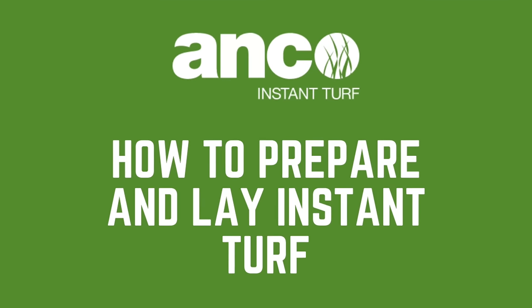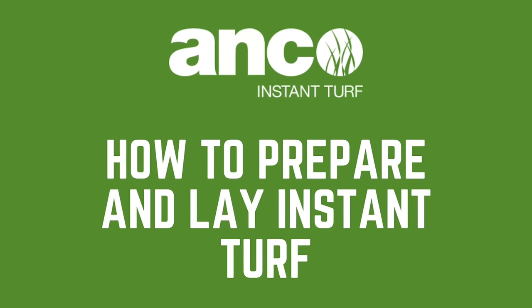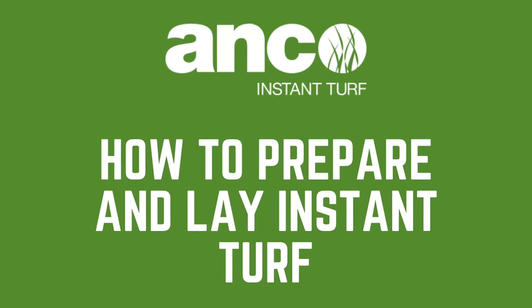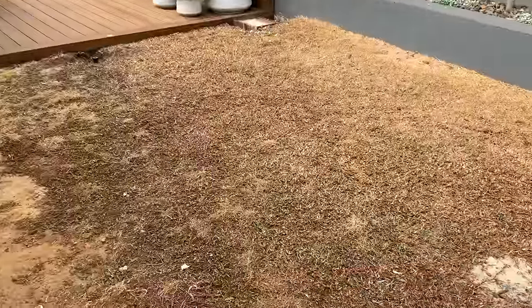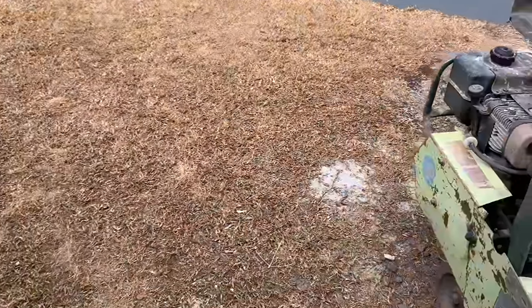Laying turf is the easiest way to instantly transform your backyard. It is a simple process and in this video we will give you all the tips you will need on just how to lay your instant lawn.